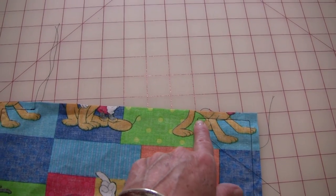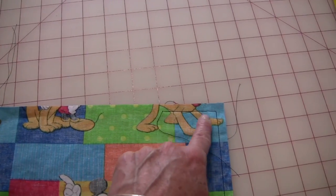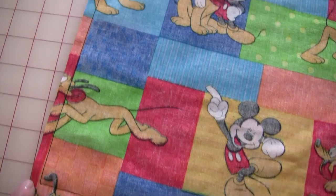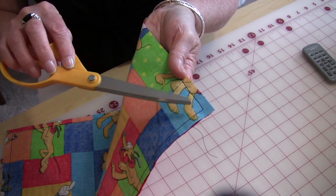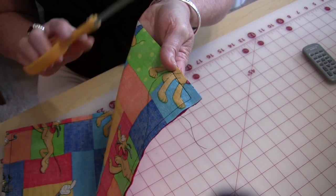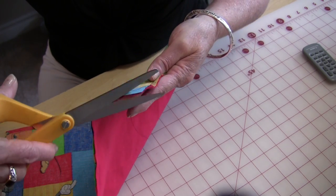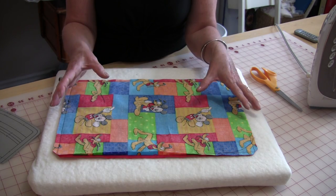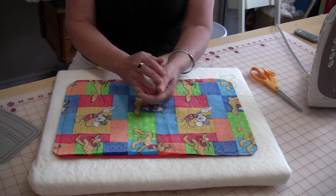I've just backstitched both ends of the opening and gone all the way around in one continuous line. The next stage is to snip off these corners — do not go into your stitching line, just snip off all four corners. From the tiniest little one to the biggest one, this is where it's going to happen and it's going to make everything easier.